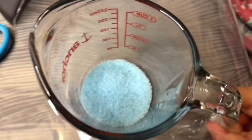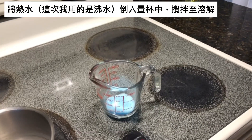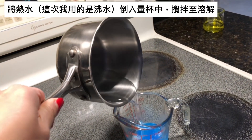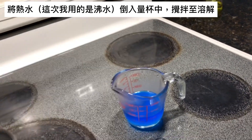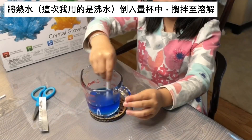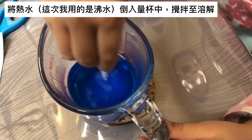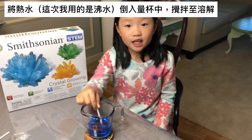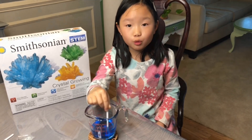For the yellow crystal, I poured the hot water first, then I poured the chemicals. But this time, I put the chemicals first and then poured the hot water — I just wanted to see if the results are the same. It turns out that if you pour the hot water into the chemical, it dissolves more quickly.